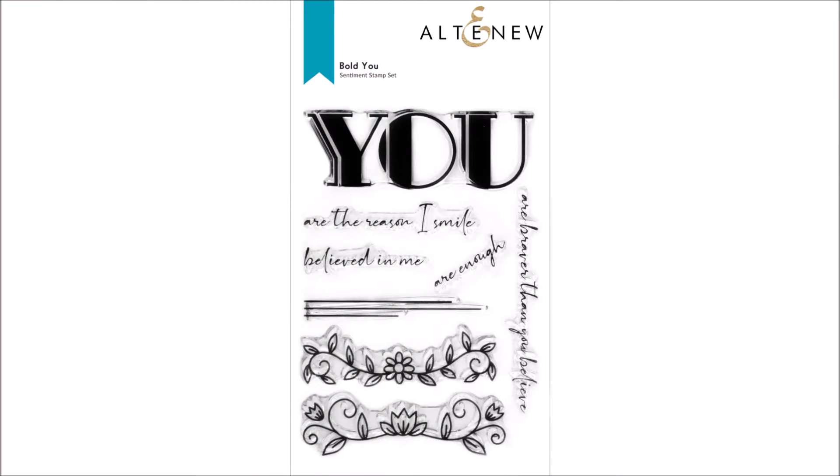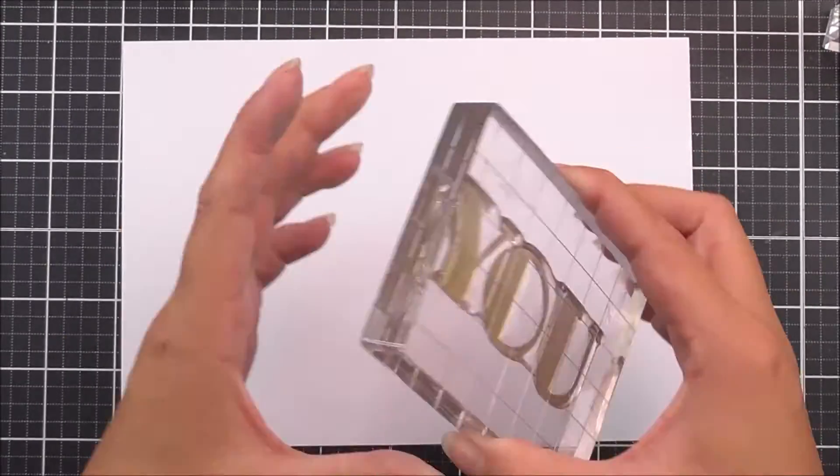Introducing the Bold You stamp set from Altenew. This is a 4 by 6 inch clear stamp set containing 12 individual stamps.